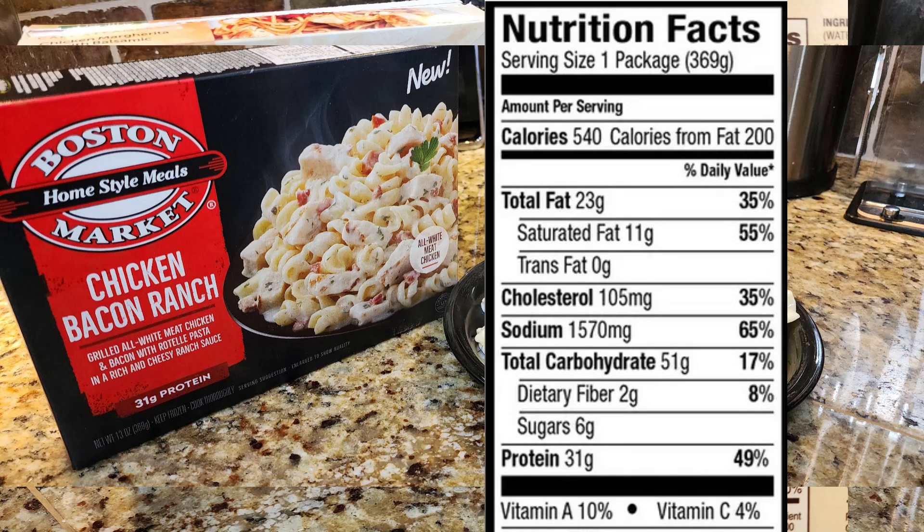Serving size: one package. Calories: 540. Total fat: 23 grams. Saturated fat: 11 grams. Trans fat: 0 grams. Cholesterol: 105 milligrams. Sodium: 1,570 milligrams. Total carbohydrates: 51 grams. Dietary fiber: 2 grams. Sugars: 6 grams. Protein: 31 grams. And now let's see what it looks like.